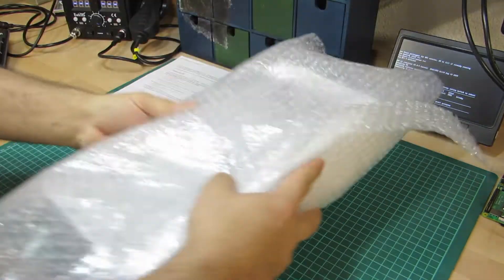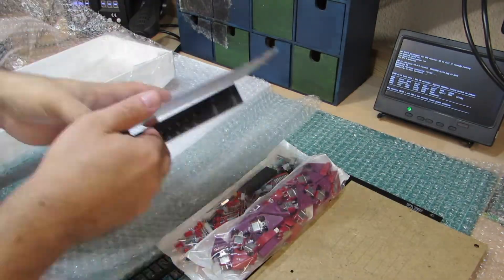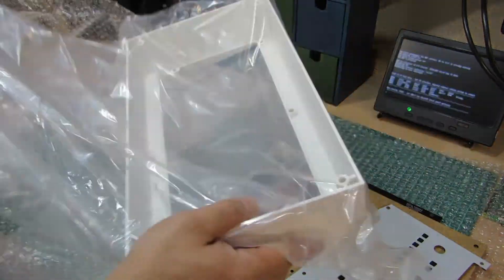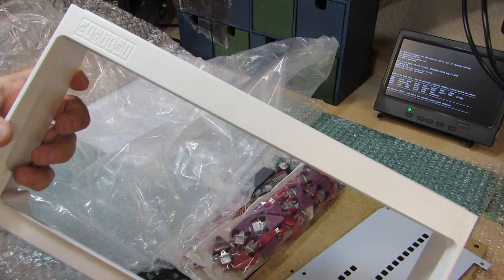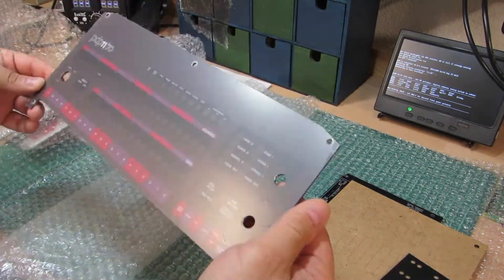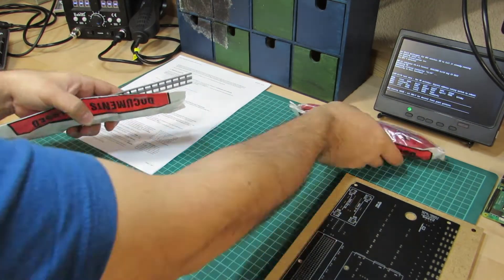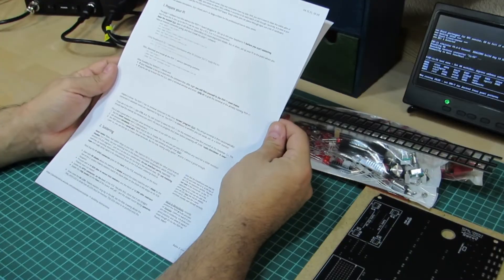Now let's see what's in the box. It starts with the electronics backplane, gazillions of switches and LEDs. Here we have the outer frame. Have a look at this — the front panel cover is beautifully crafted. It looks a bit dull, but that's because of the protective foil. I think I have the main parts ready now, so I'll throw an eye at the documentation. It seems quite comprehensive and easy to follow.